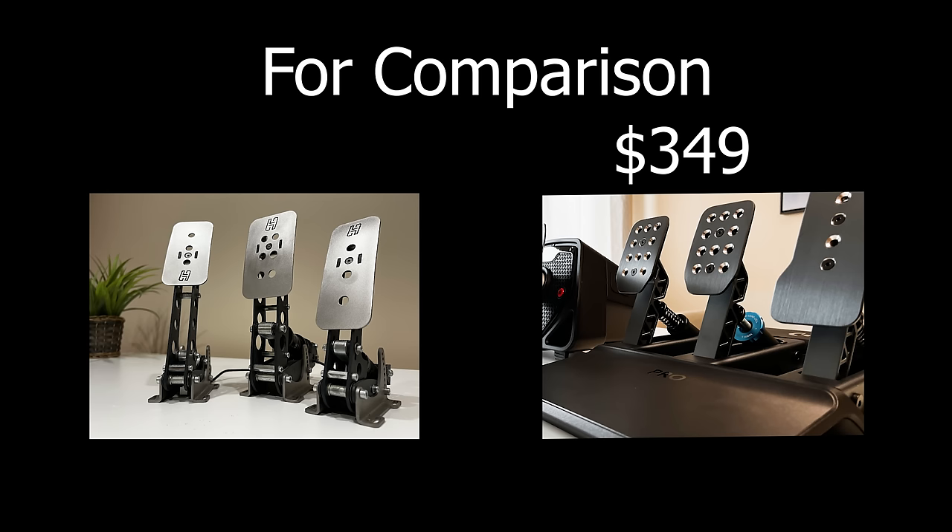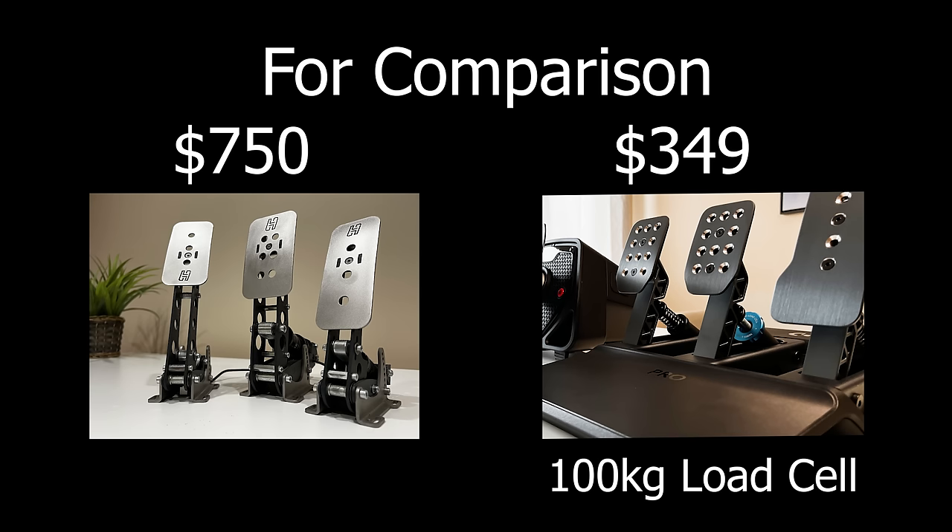And the pedals? $349 for a 100kg load cell. I paid around $750 for my old Heusinkveld Sprint set, which had 65kg load cells.